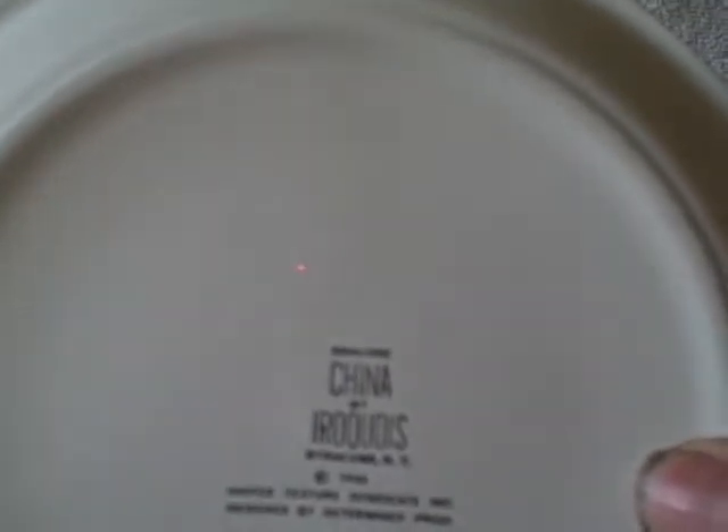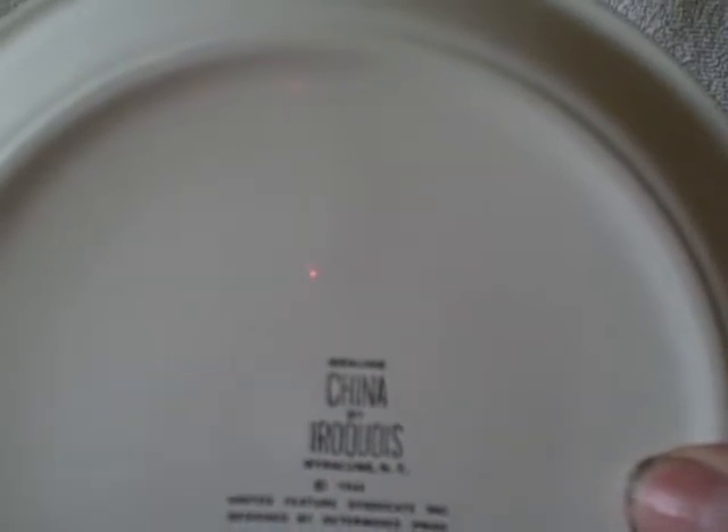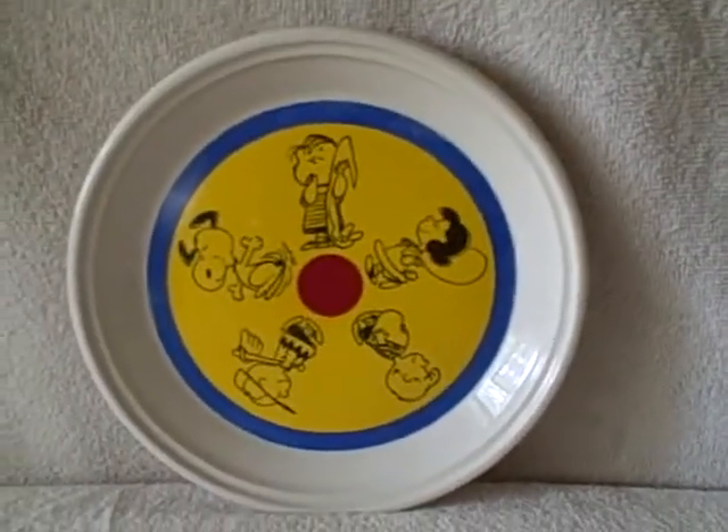It says China by Iroquois, Syracuse, New York. It says genuine China, no hanger. Like I said, real good shape.